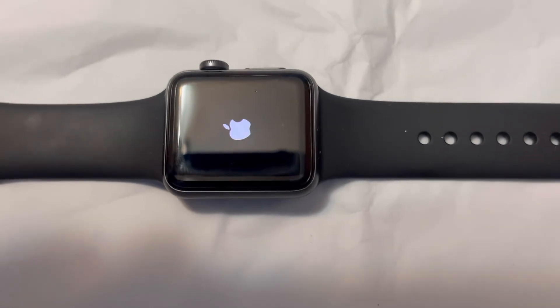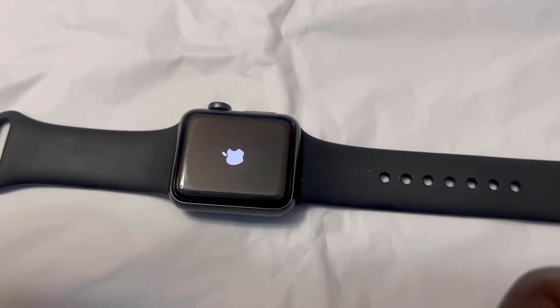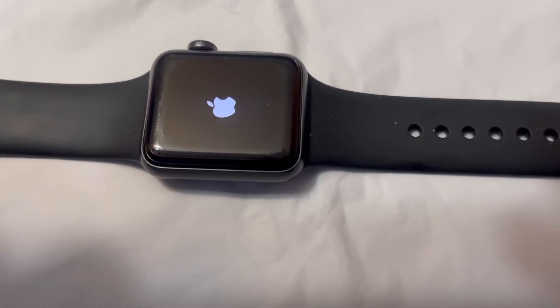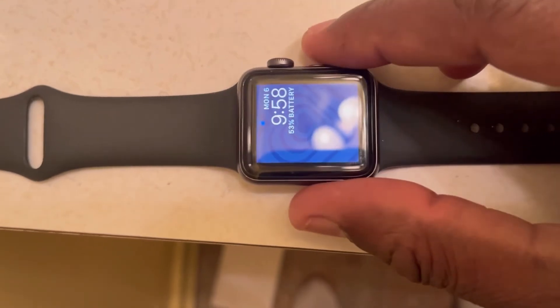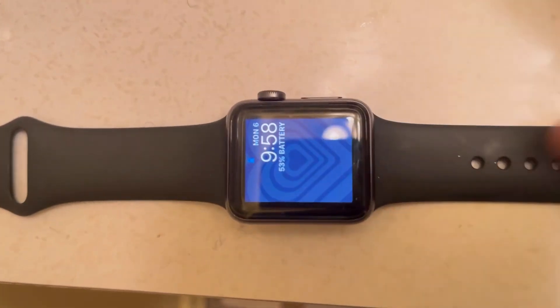What it's doing is resetting the watch. Now if the logo does not disappear, you need to connect the charger to it. Or if you did it with the charger connected, unplug the charger — it goes both ways. There you go, it works. All you have to do is press the button to get it right.